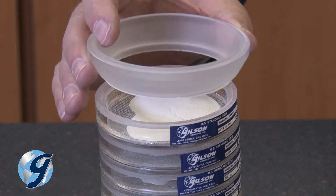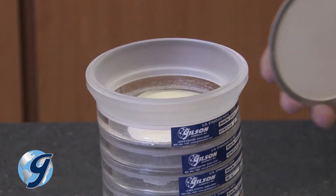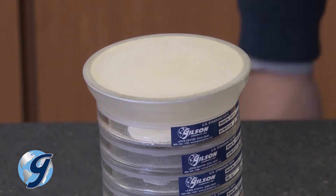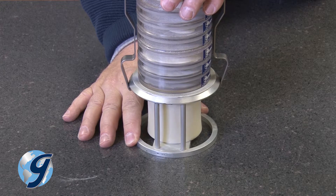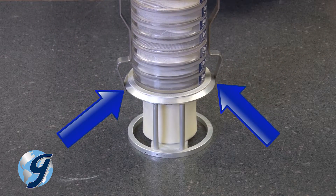Now insert the small end of the top cone onto the top sieve and place the diaphragm on the top cone with the metal ring facing down. Next, place the column lock over the diaphragm and press down until the stack locking bars snap onto the top ring of the fines collector holder.